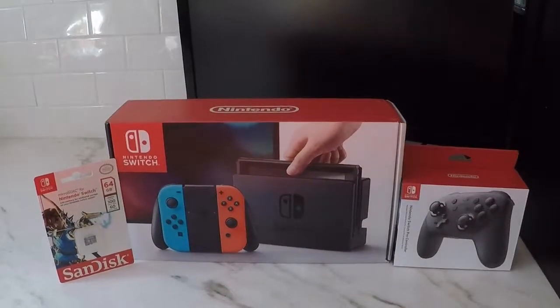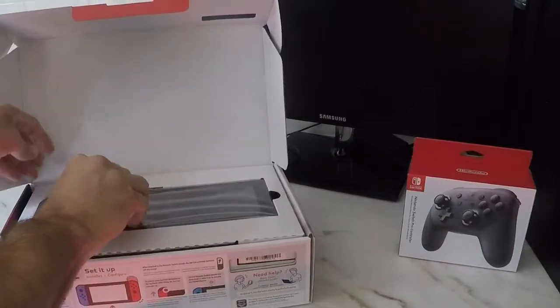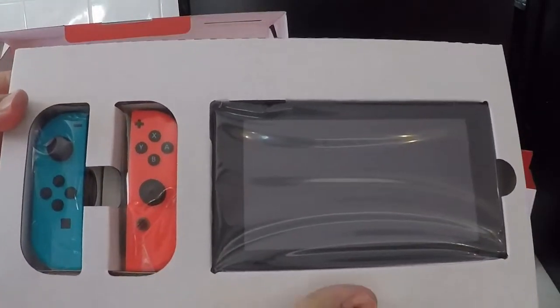The Nintendo Switch, here we go! As soon as you open up the box you're presented with the console and the Joy-Con controllers. I opted for the blue and red setup because, come on, it's a Nintendo, let's have some fun.